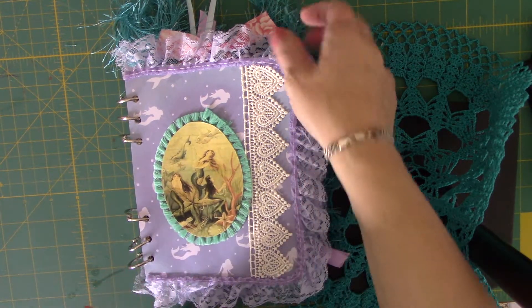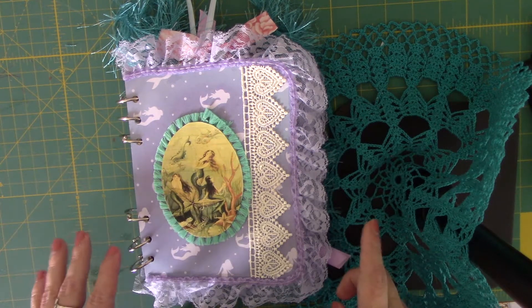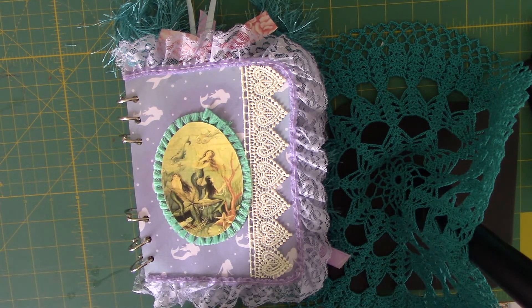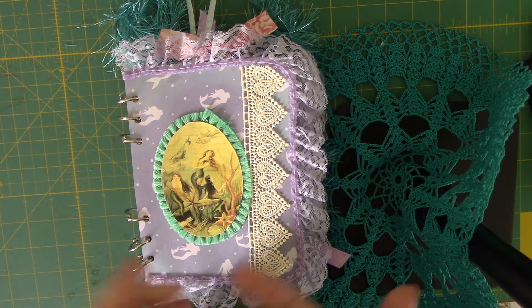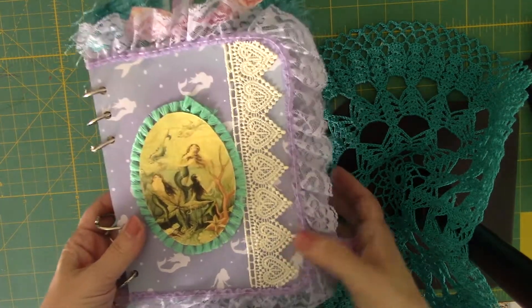Hey guys, I wanted to share a quick flip through of my latest book. I don't know if you really want to call it a junk journal or a book or a bullet journal or what. This one is one that I created for my sister. I started with an idea and a cereal box, specifically mermaids because she loves mermaids.